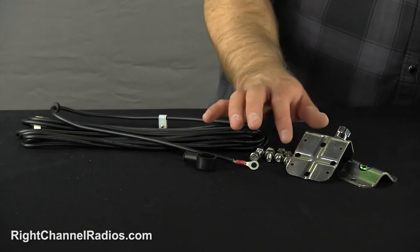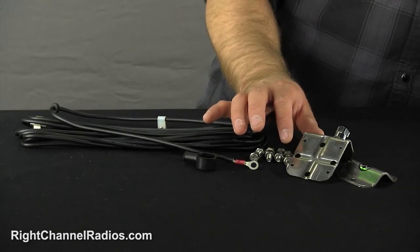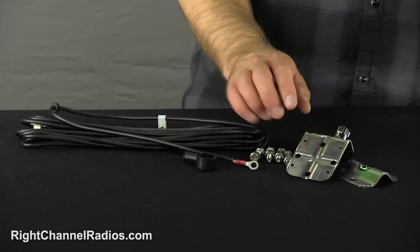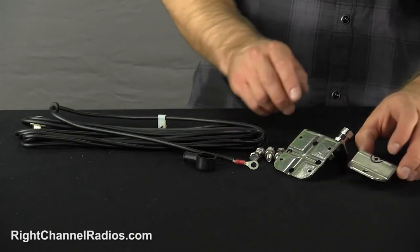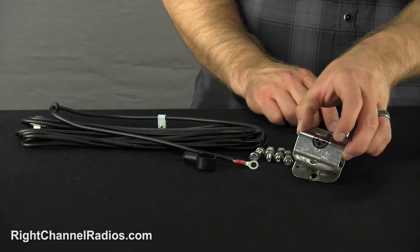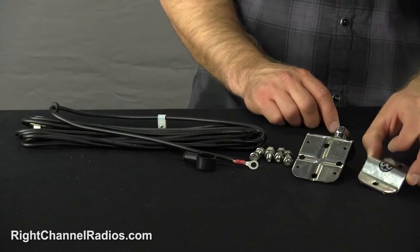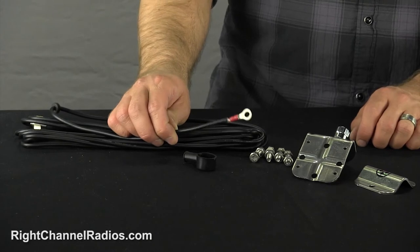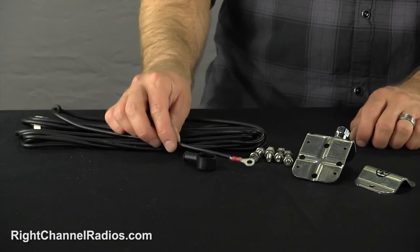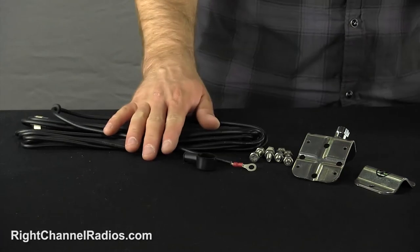Let's take a closer look at the parts in the kit. The kit includes the Fire Stick standard 3-Way Mount. This mount can attach to flat vertical surfaces, or you can use this additional plate and attach it to horizontal bars or vertical bars as well. Also included is a no ground plane coax cable, which attaches via a terminal ring connection to the CB antenna stud.